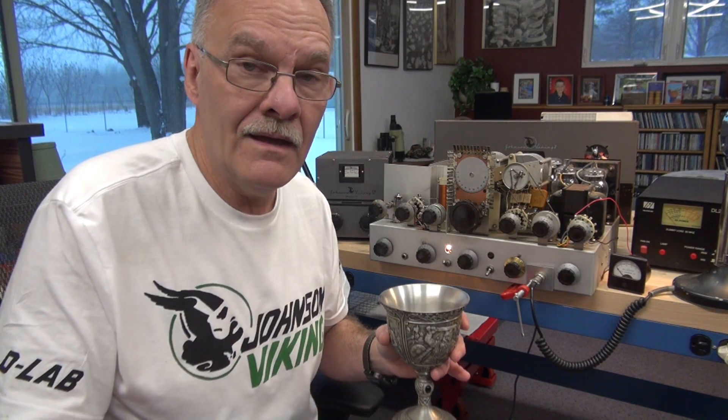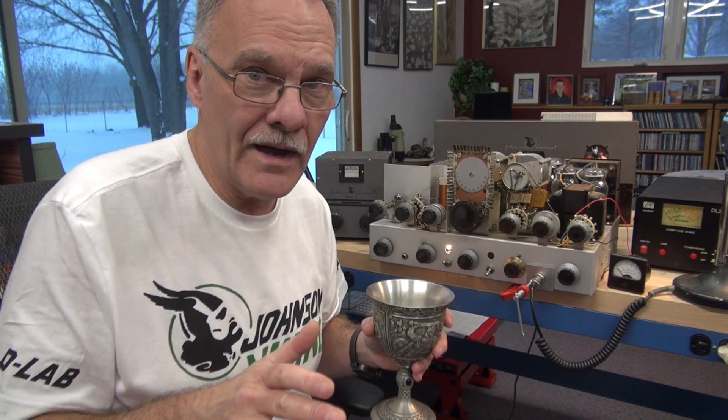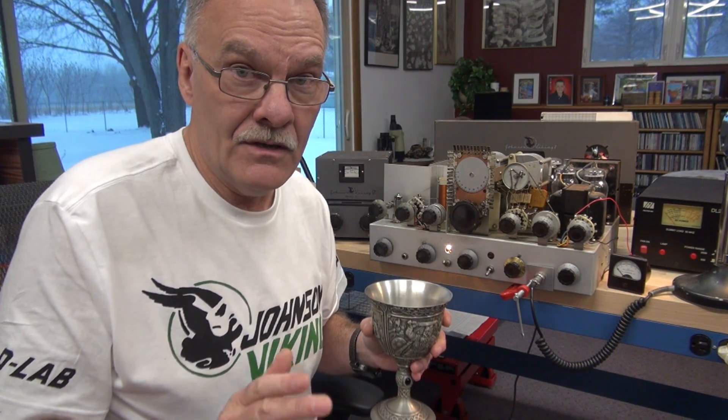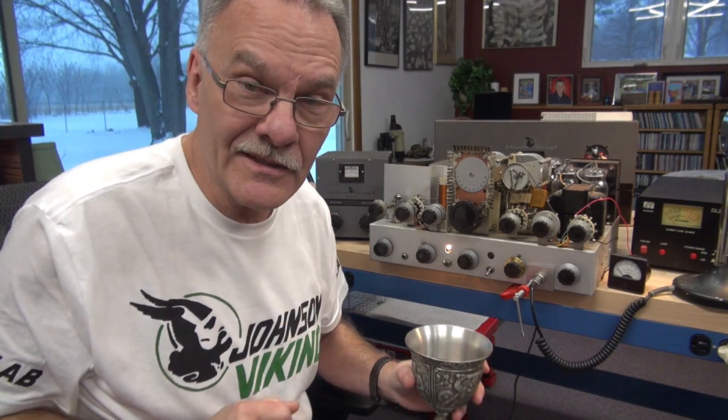The guy that had it before me decided to harvest parts out of it and he didn't really do it the right way. A lot of things were pried on, the front panel was damaged, there were holes drilled in the cabinet — she was a real mess. But the thing that was untouched was that chassis.